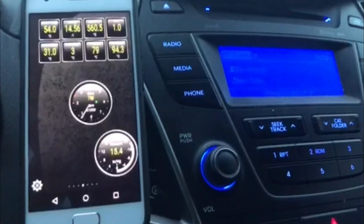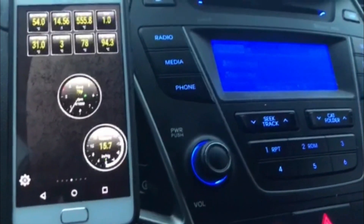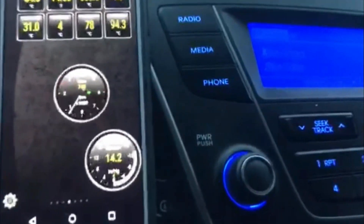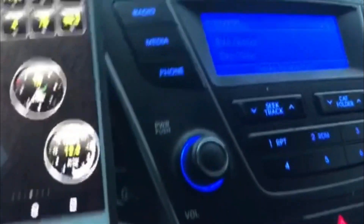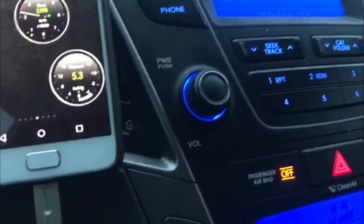Hello everybody, welcome to another episode of Car Addiction. Today I wanted to show you how my 2014 Santa Fe's wastegate gauge malfunctions. So keep an eye on the RPM and the vacuum — it's the Torque Pro app — and it only stays in vacuum, it never goes to boost.